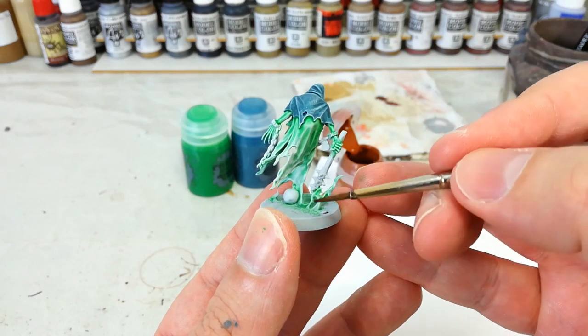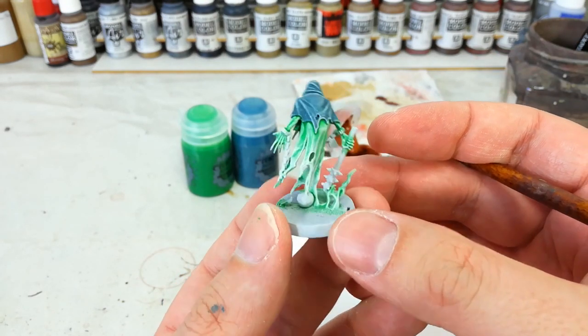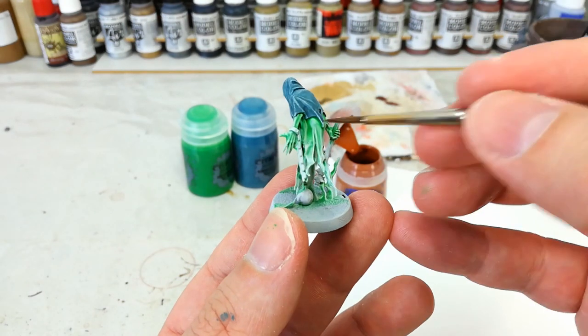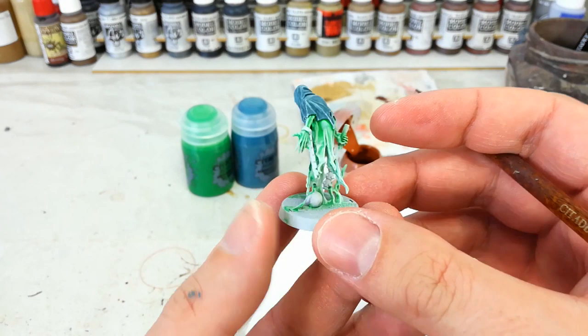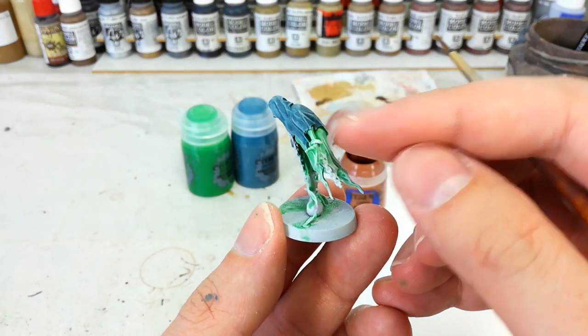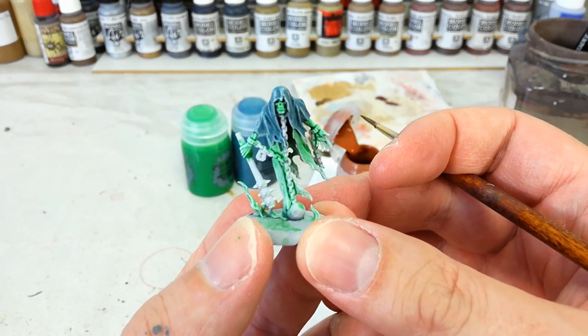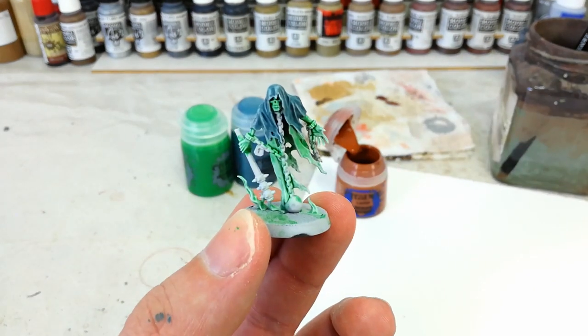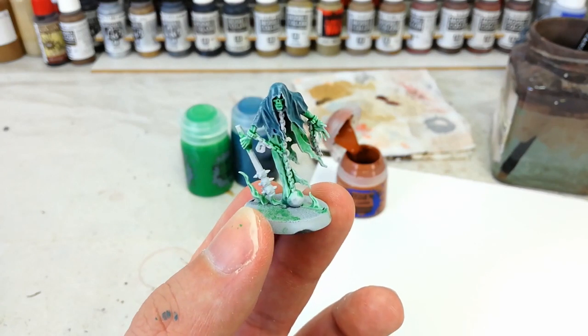Now that I've gone over those bottom areas a couple of times with Ulthuan Grey, you can see how it looks much more pale and washed out than the areas closer to his core. I think the deeper color collected towards his center looks a little better. I've also moved my lights so it's not quite as pronounced on the model, but there we have it — that's what we've got so far.